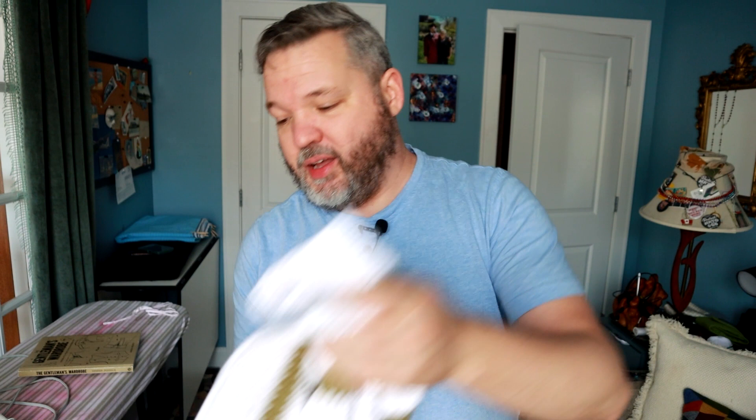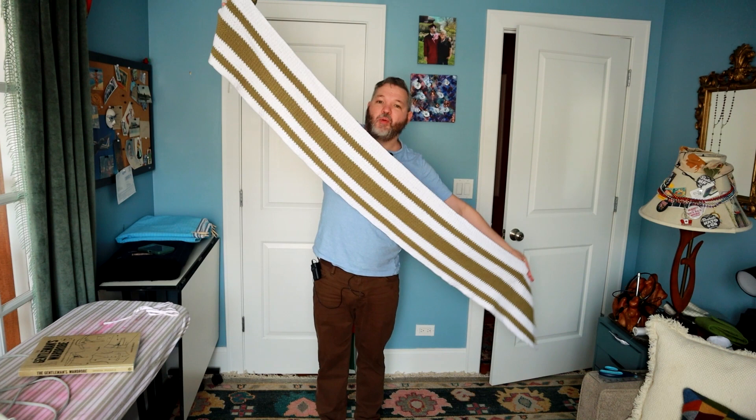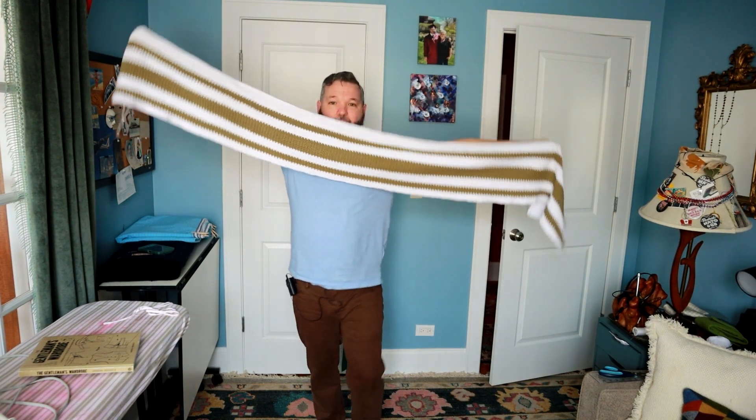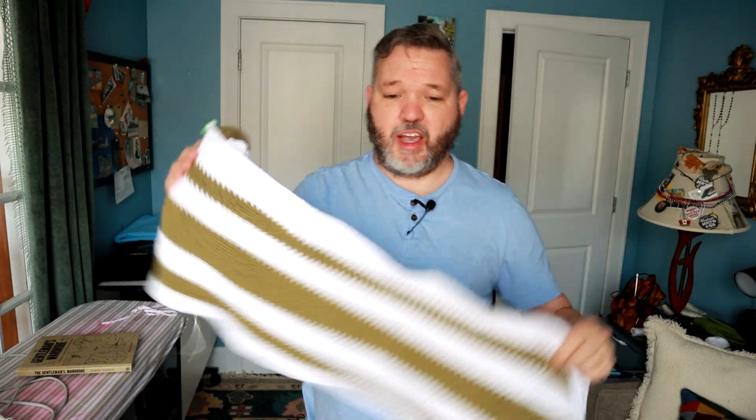I've started on another much more ambitious blanket using Lion Brand 24-7 cotton yarn. I really like the feel of a hundred percent cotton blankets or throws. This one is going to be like a king size or queen size blanket. I'm using a moss stitch — I am pretty much in love with this moss stitch. It's easy to work, it comes out really cool, and it has a very fabric-like texture to it.